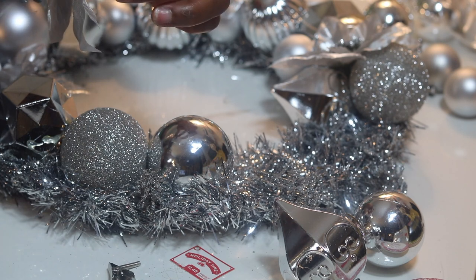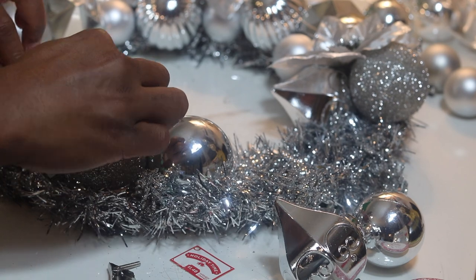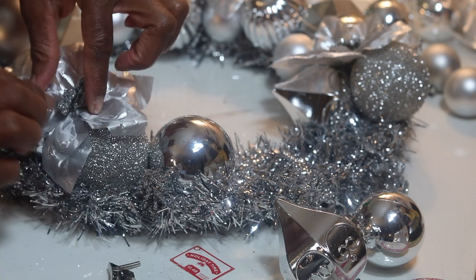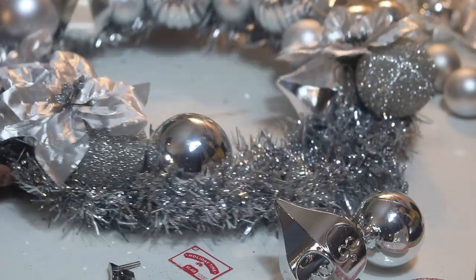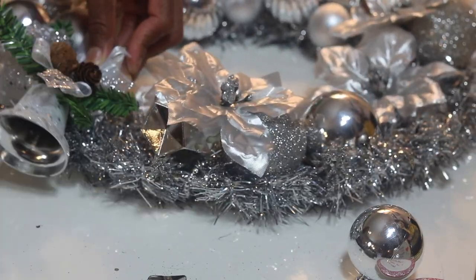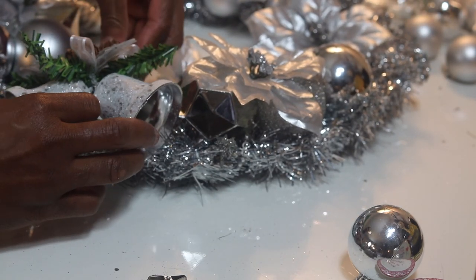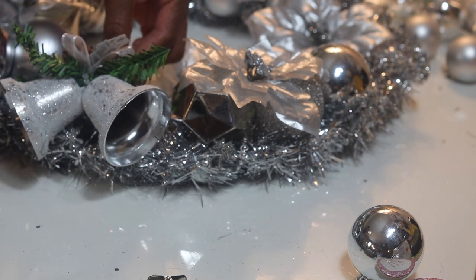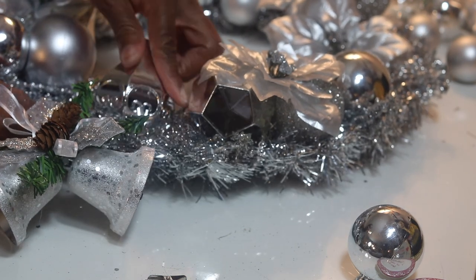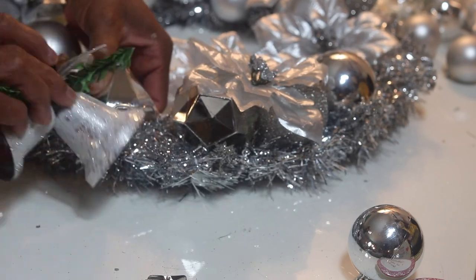I'm truly enjoying doing DIYs — my mind is just swirling with ideas and it's so relaxing. My grandson AJ loves to see me do it and he helps me with the parts that don't require the glue gun. This ornament I picked up from Walmart — I found a nice spot for it and now I'm placing ornaments where they need to go before adding that one on top.